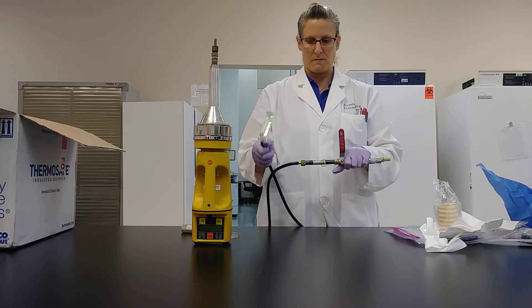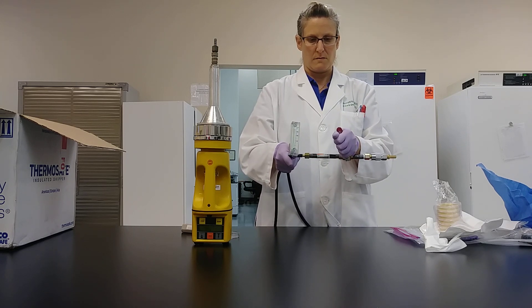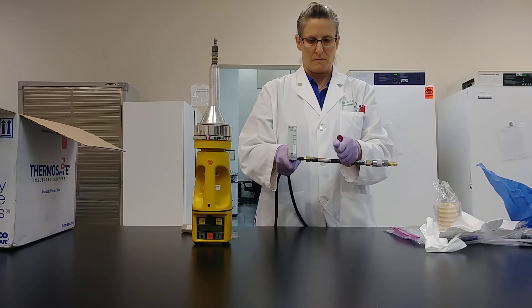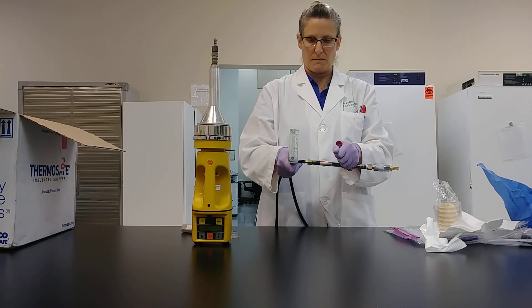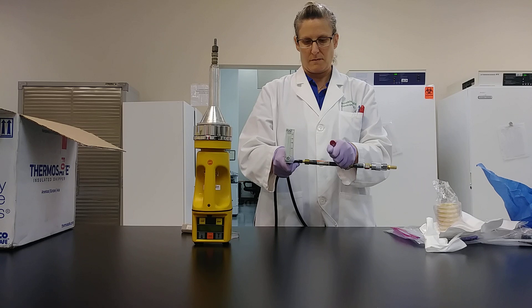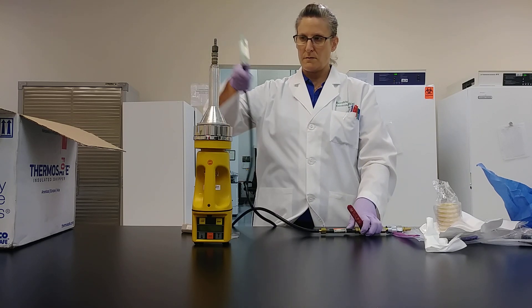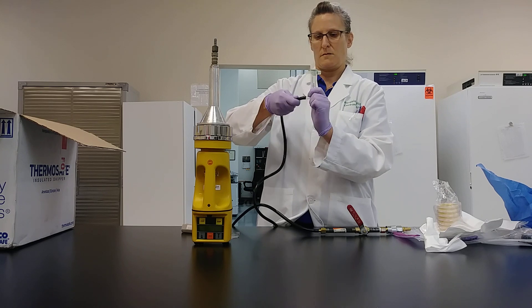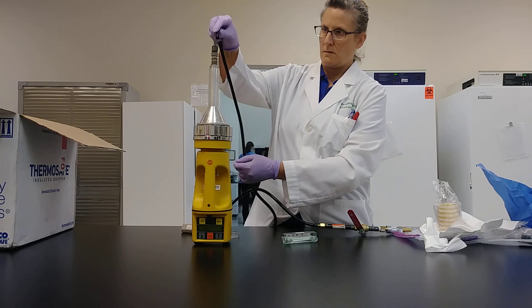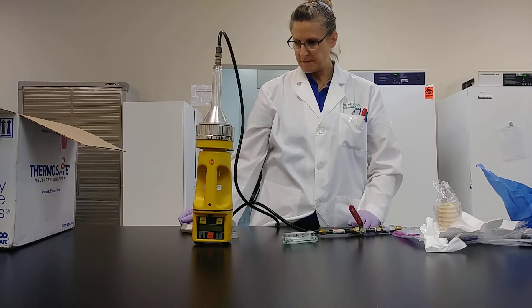Now to regulate the volume of air sample, slowly rotate the red handle so that the ball bearing of the flow meter reads at 100 liters per minute. Once your reading is stable, remove the tubing from the flow meter and connect it to the SAS nose, and immediately start your timer.